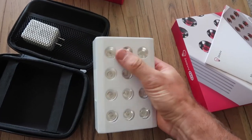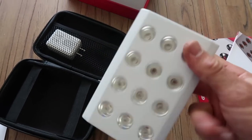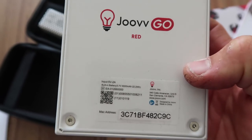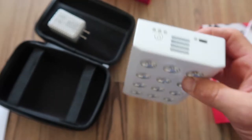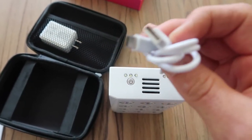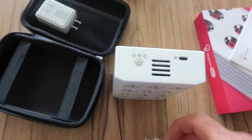Looking at the front, there are 12 LEDs. On the back there are a few bits and pieces — I guess that's for the Bluetooth, and there's a MAC address. At the top there's a power button and a USB-C charging port.